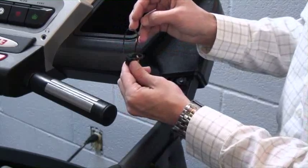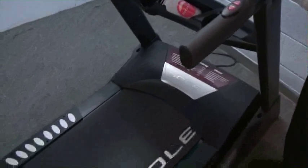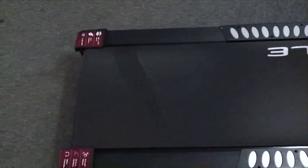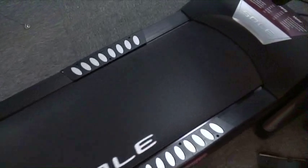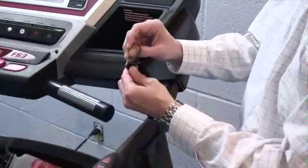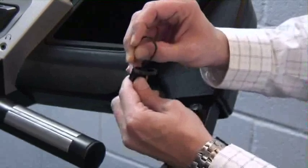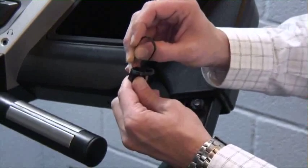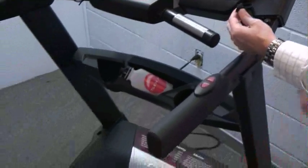And we have belt movement. As I tap this, the more times you tap it the faster the belt will get. So what we're doing is testing the commands of the harness, making sure all the channels are good, and also that the drive motor and controller — everything down below — is working properly. And we can achieve belt speed.